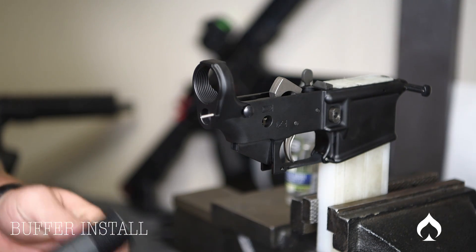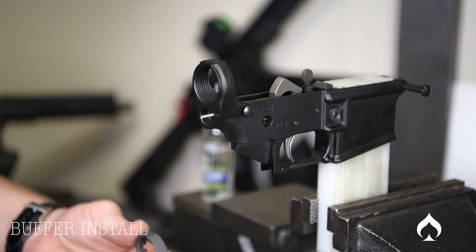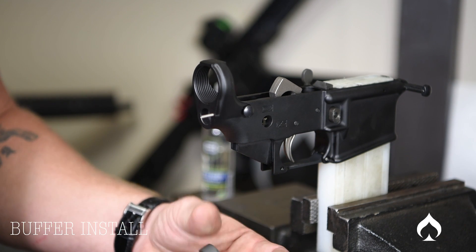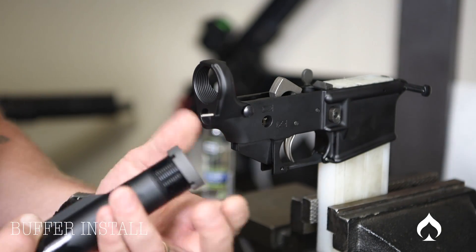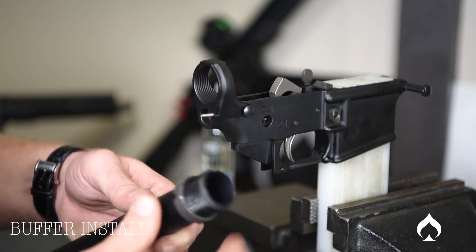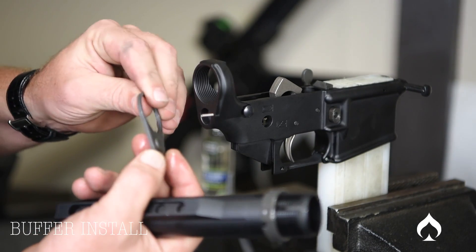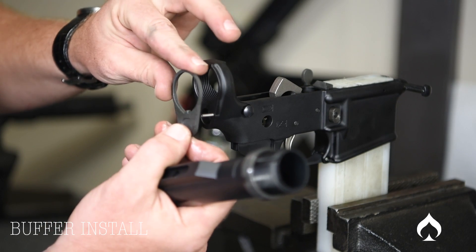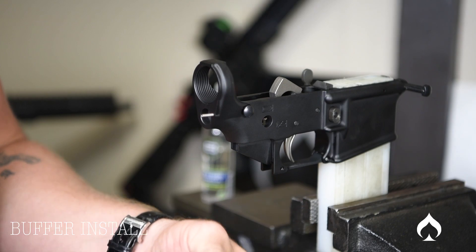Now we're going to start threading in our buffer tube. Apply a little Breakthrough oil on it. You're going to want to thread on your castle nut first — these notches are going to tighten and they'll be in the back. Get all the way to the back to have that room. Then take your latch plate. The latch plate has two sides — kind of an innie and an outie. The outie is going to go into the corresponding hole in the back of the lower. Slide that in, and there's a little tab in a notch on the bottom.